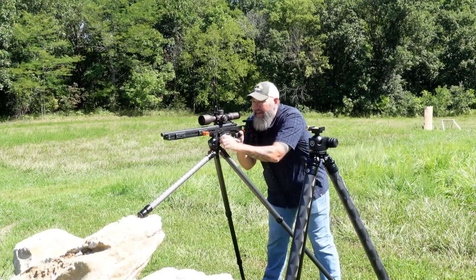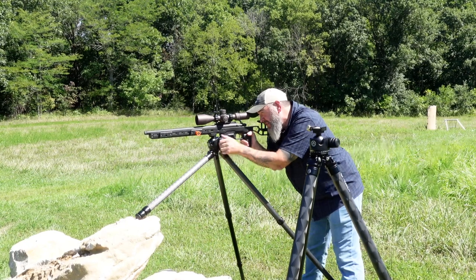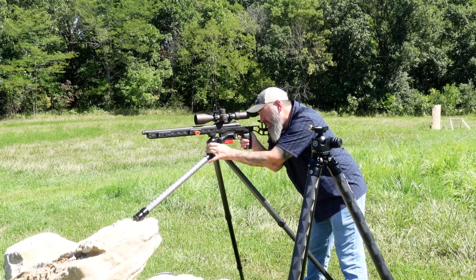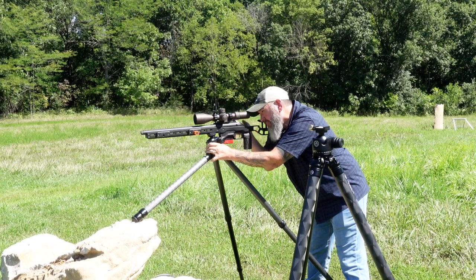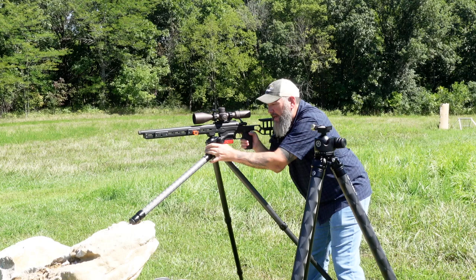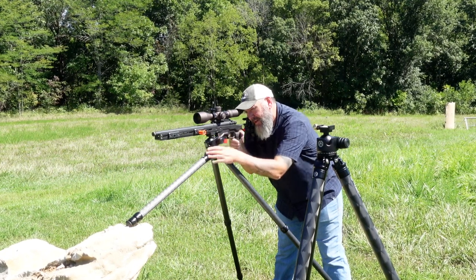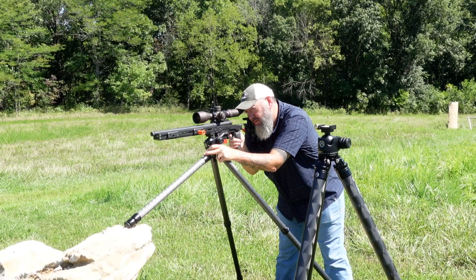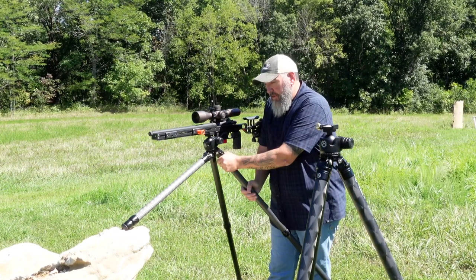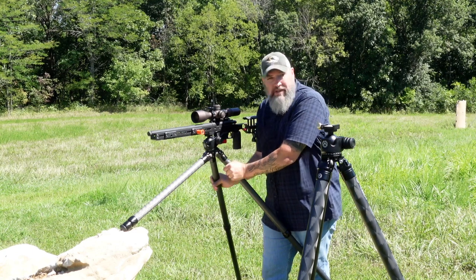We can pan — I've got another target about 45 degrees off this direction. We switch our stance, square up behind the target, reacquire, and lock it in. Just lots of variation and possibilities with these tripods. You've got all kinds of options. Let me get a little bit closer to break down some of the actual features of the tripods themselves.